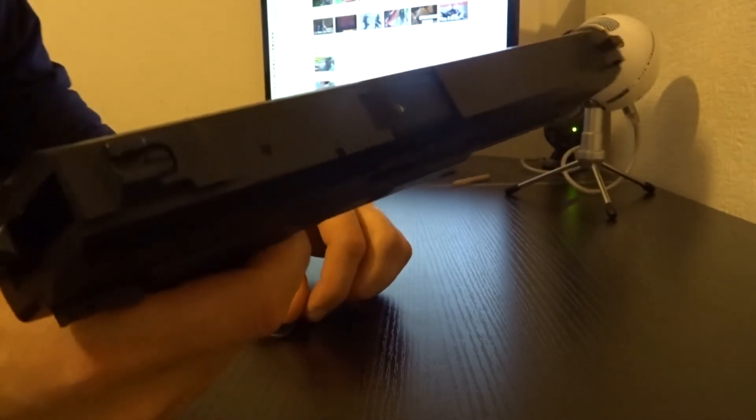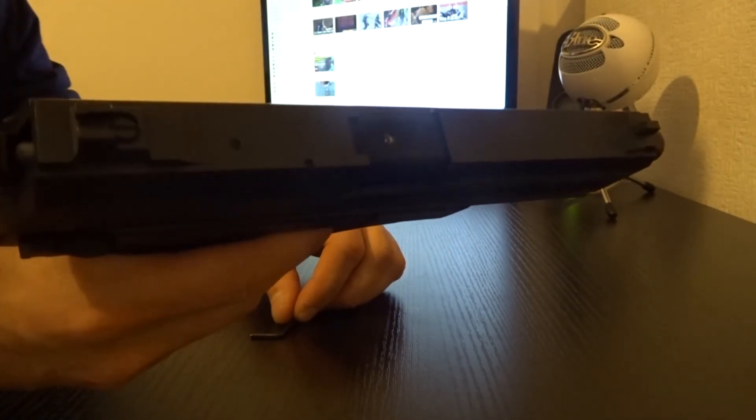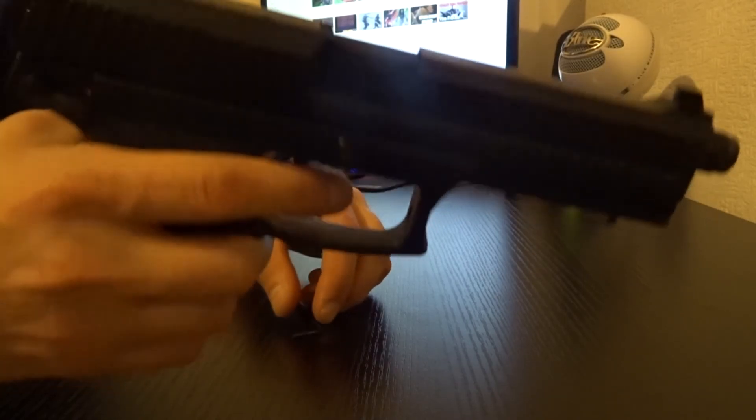With this simple mod, your MK23 won't have any problems — spin, hop, over-hop — even with 0.4 BBs.